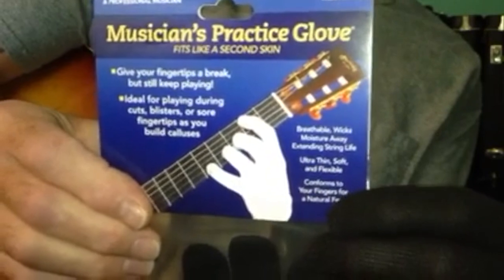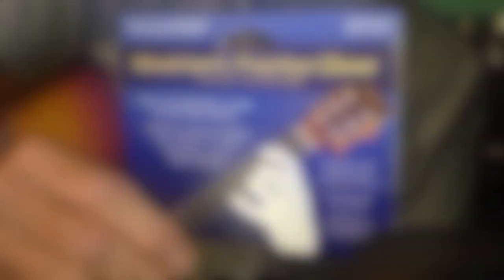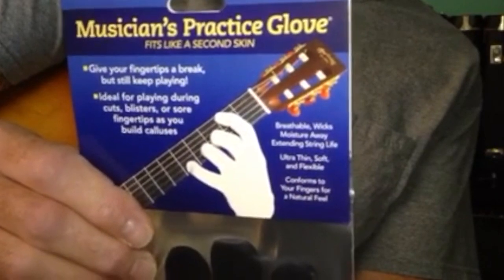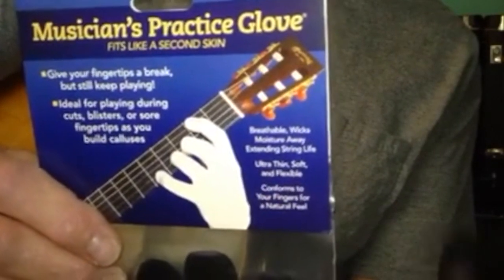It is the Musicians Practice Glove. I got two of them, and I really wanted to let people know that they really work well. You can actually play and play intricate chords while wearing them.